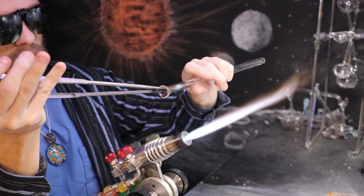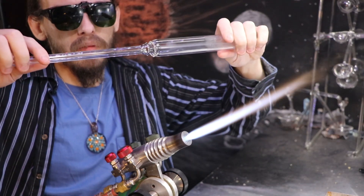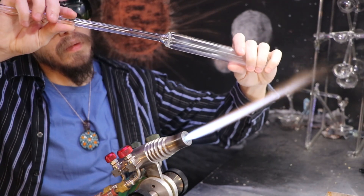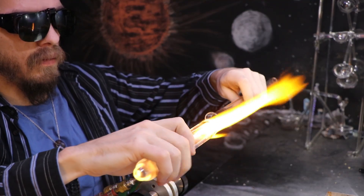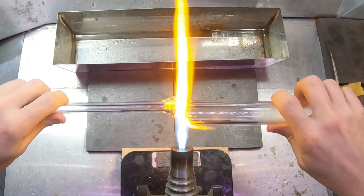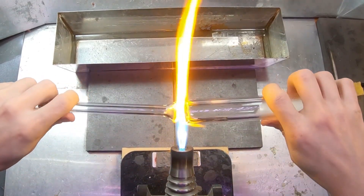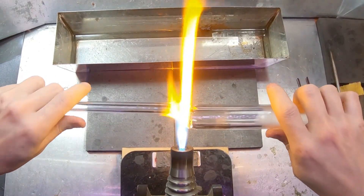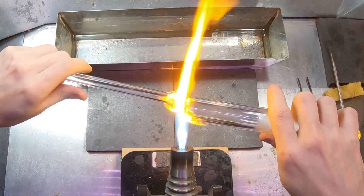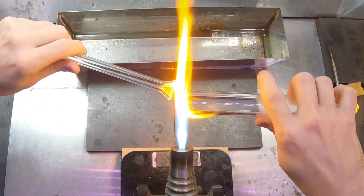It's been a good journey so far in lamp working and on YouTube. I've learned quite a lot and gotten a lot of good comments over the years. I think I've helped a few people get started, at least helped a few along the way. And that's what's important to me — inspiring others, not just in glass but in other creative art forms or just generally as well.